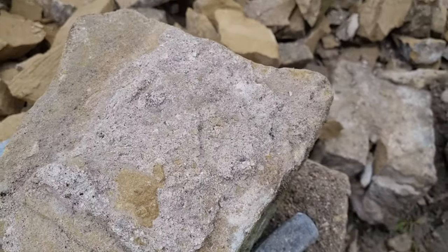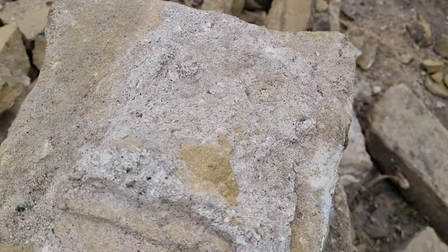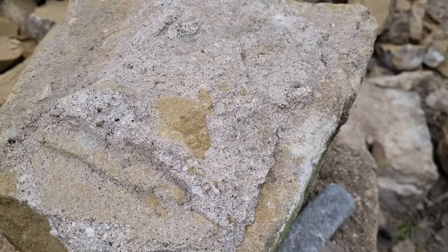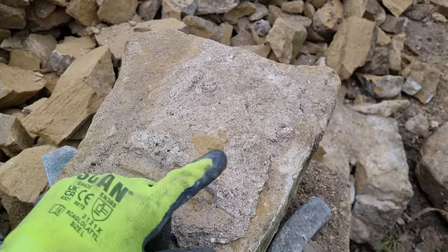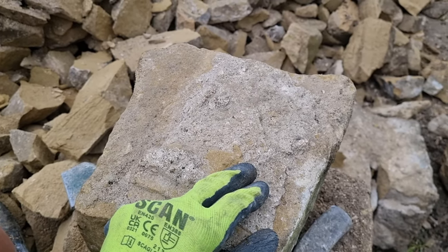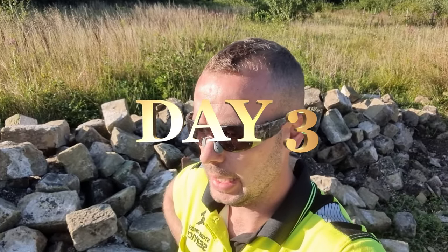The mortar that's on the reclaimed stone I believe is a type of lime mortar and it is very hard to take off. With the stone being porous and the weather conditions being quite wet today, it's actually soaked the moisture in even more, making it even harder to get off — it almost becomes like chewing gum. Very, very tricky.